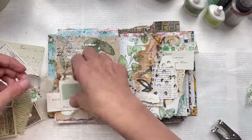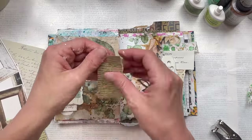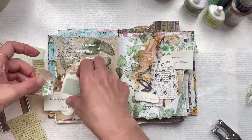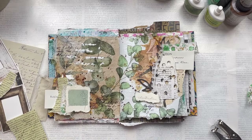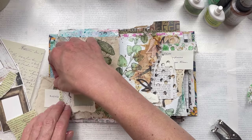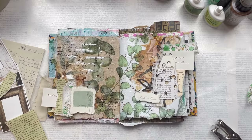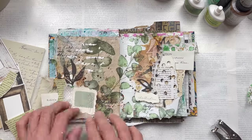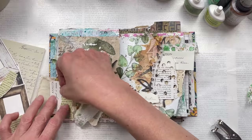As I'm building up these embellishment stacks, I am covering up the texture paste numbers I created originally — I didn't really notice because I was too busy building my stack. But that's okay; we can always add it on after if we wish to, or it may not even matter that it's covered — it was all part of the process.